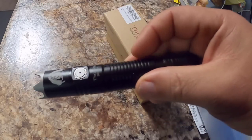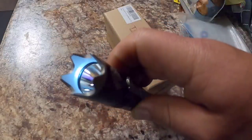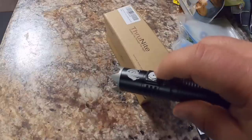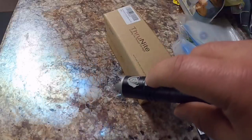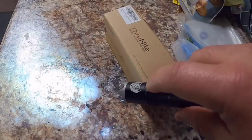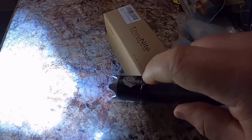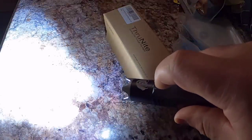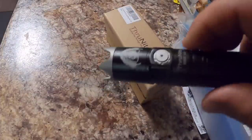The modes on this flashlight are very similar to other ThruNight flashlights I've reviewed. If you hold the button in for a few seconds it turns on Firefly mode, which is only 0.54 lumens. Press once to turn off. Press once to turn back on and it goes to the last setting. Hold the button and it cycles through all settings: low is 33 lumens, medium is 350 lumens, high is 1,426 lumens. Two quick clicks activates turbo at 2,523 lumens. Three quick clicks activates strobe. Very simple.